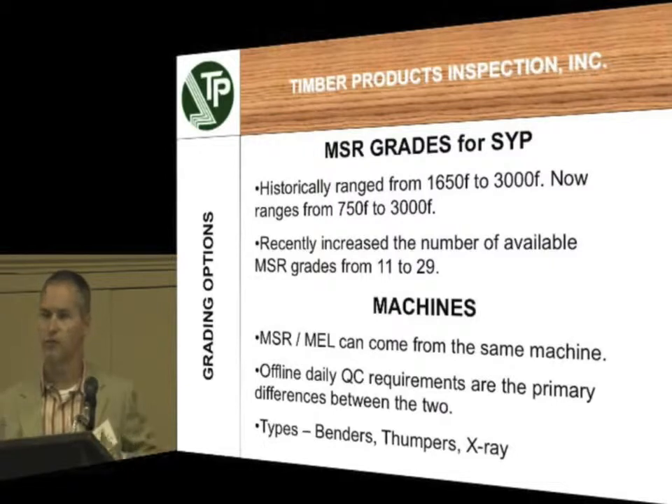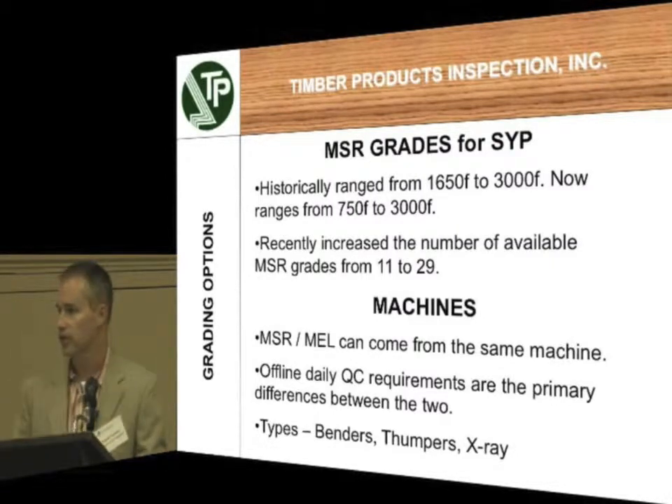Everything below 1650, that's where your visual grades started to kick in. Your number 2, 2x4, for example, used to be 1500. It's now changed to 1050. So that's that 30% drop we were talking about.